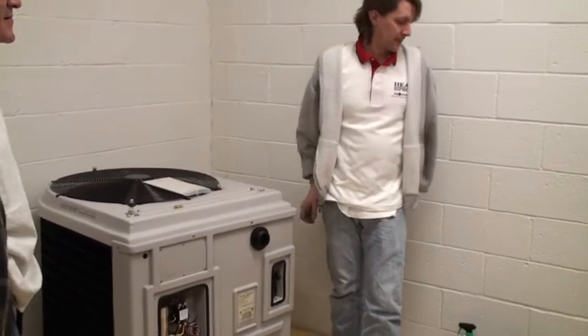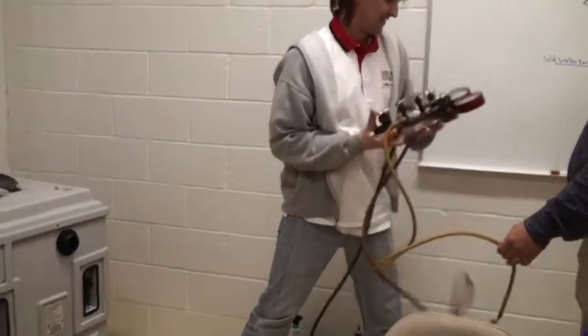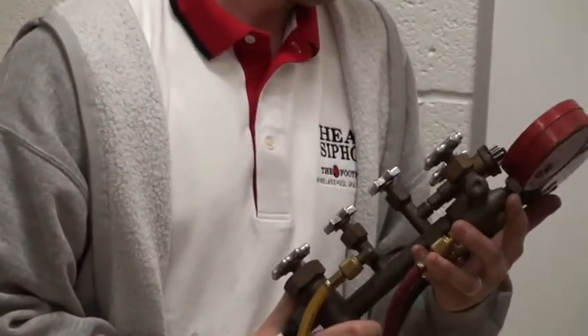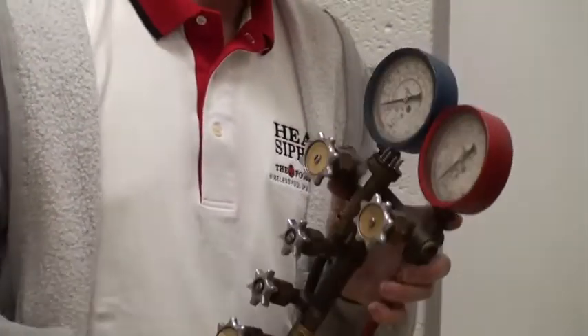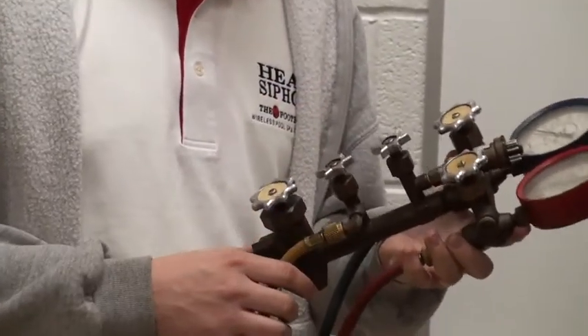R-22, R-12, R-5, R-2. This is old. Zero to 250 and zero to 500. This will go to a... Do you have a digital meter too?